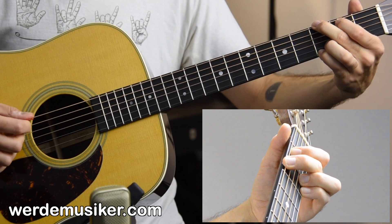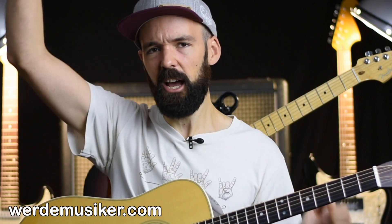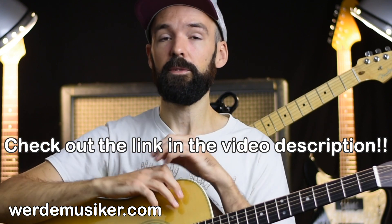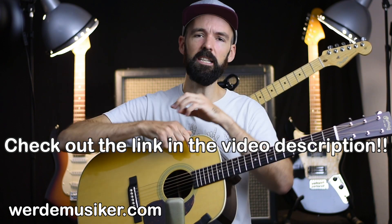And then it goes back. If you're new to guitar playing and have trouble with any of this, check out my free lessons in the video description — you'll get tips on how to play guitar, how to hold the pick, how to grab a chord, and everything you need. Thanks for watching. My name is Hannes Knechtges. See you in the next video. Bye.